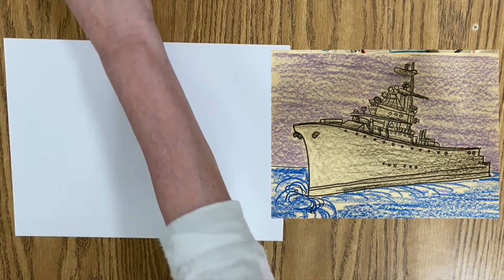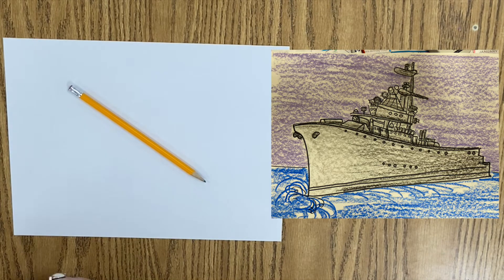Hello, art friends. Get those pencils ready. We're going to be drawing a battleship.